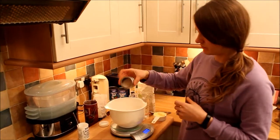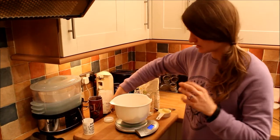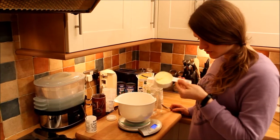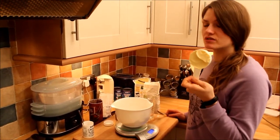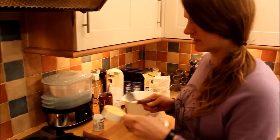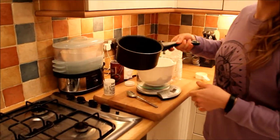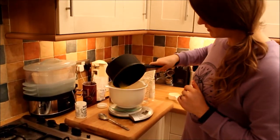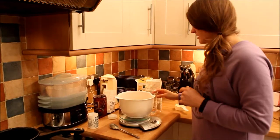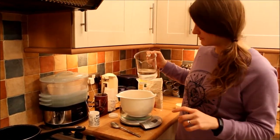Just a few sparkles of pink Himalayan salt just to bring up the flavour. And then we need to melt 125 millilitres worth of butter — like sunflower spread, vegan, dairy-free. So now I've melted the sunflower spread, just going to add it in there. And the last ingredient is some cold water — 325 millilitres.